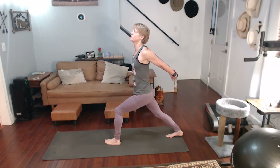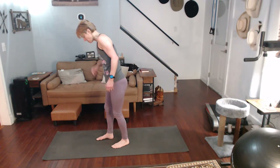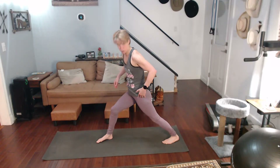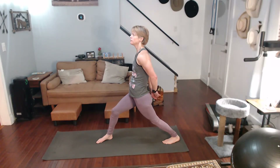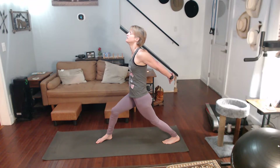Hold that for a ten-count down and back up. Come on, other leg — step it back, get that really good stance there, get it down really good. Pull it back, put your hands together, straight up — and hold for a ten-count.